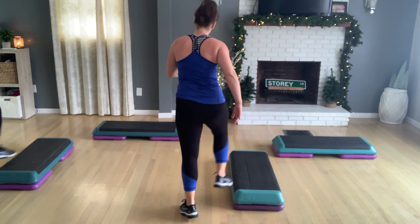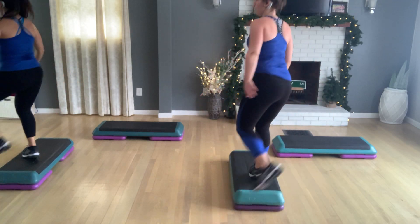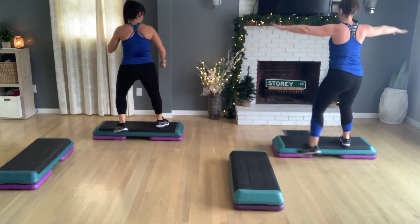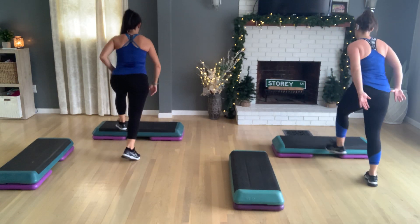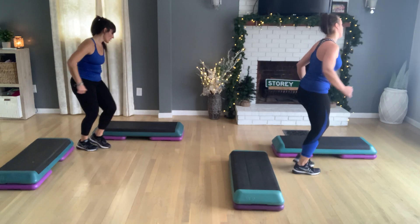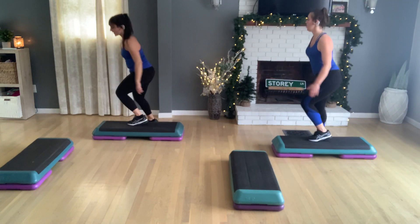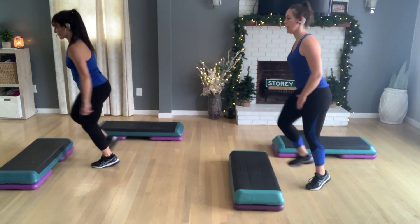V step. Stay here. V double skate on the right. So you come off on the left lead. Turn step. Two. Alright. Cross over. Let's shuffle straddle here. Two. Last one. Back hop turn. So you face that side. V step for one. Go home. Left V step. V with a double skate. Left foot. Two. And you have a right lead. Turn step. Two.